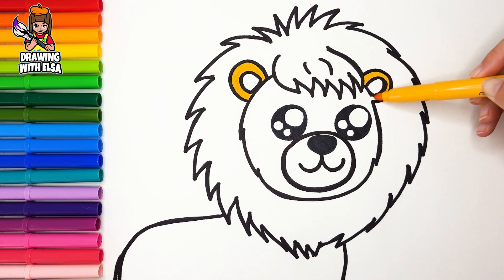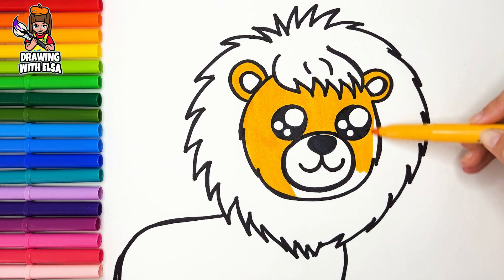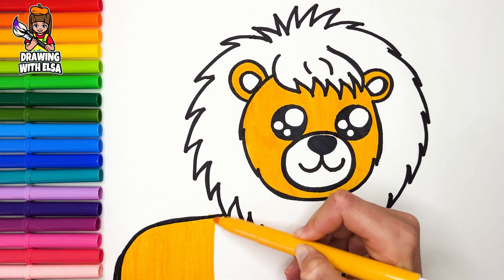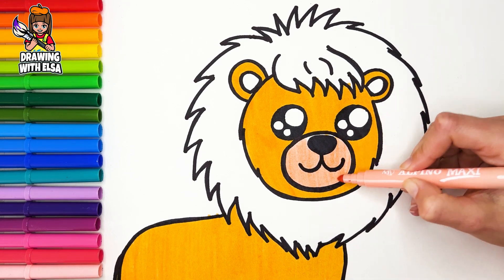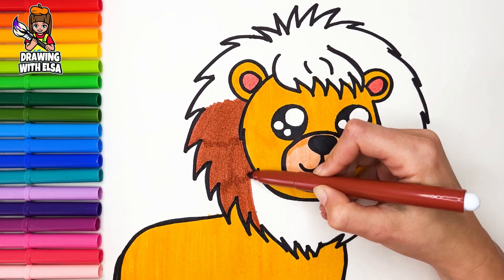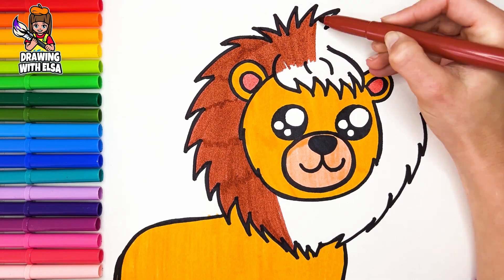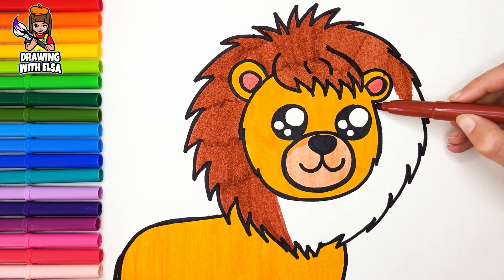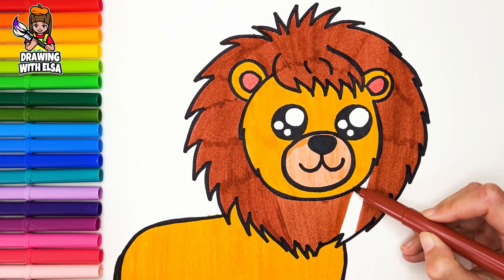Let's start coloring. Yellow. Cream. Light red. Brown. Green.